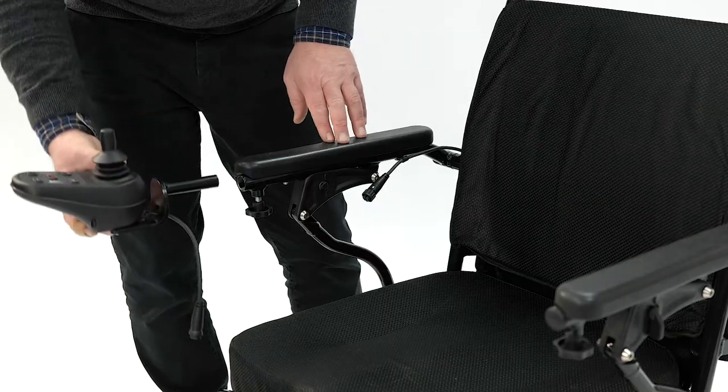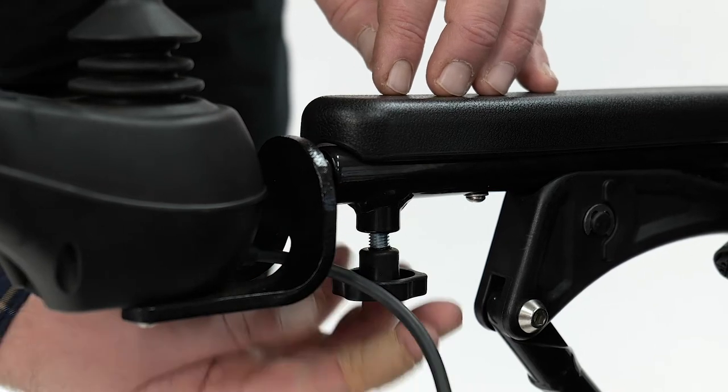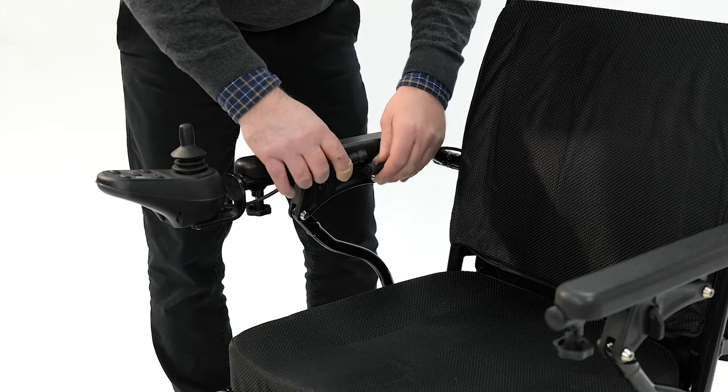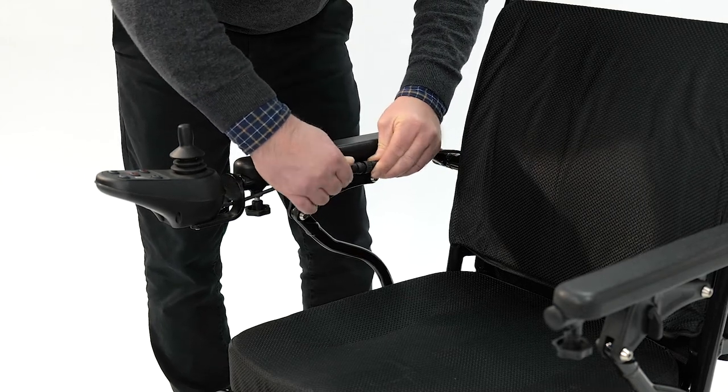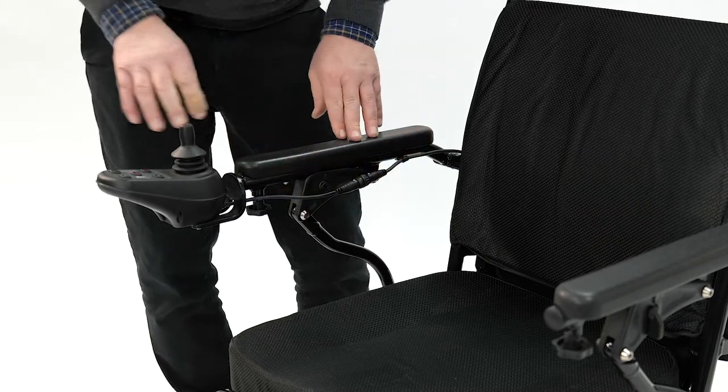The controller fits just underneath the armrest and fastens up using the knob underneath, then connect the wires together. The controller can be fitted on either side. Attendant control is also available.